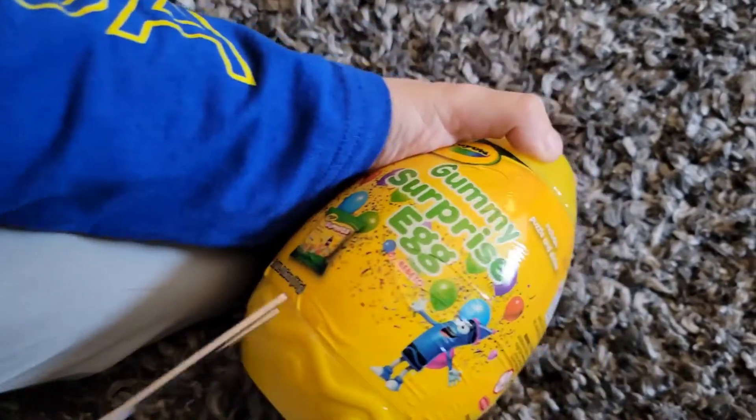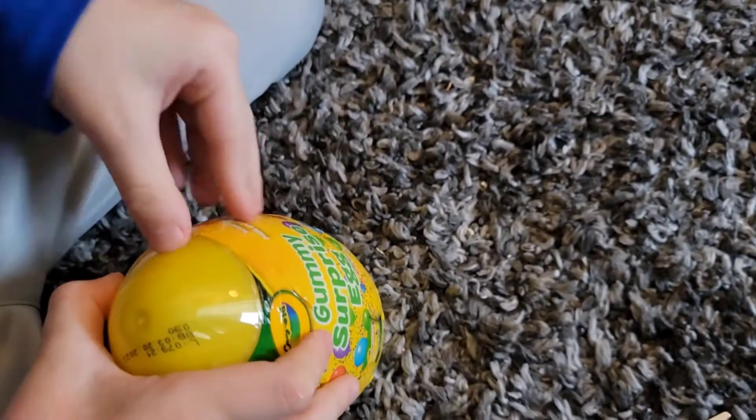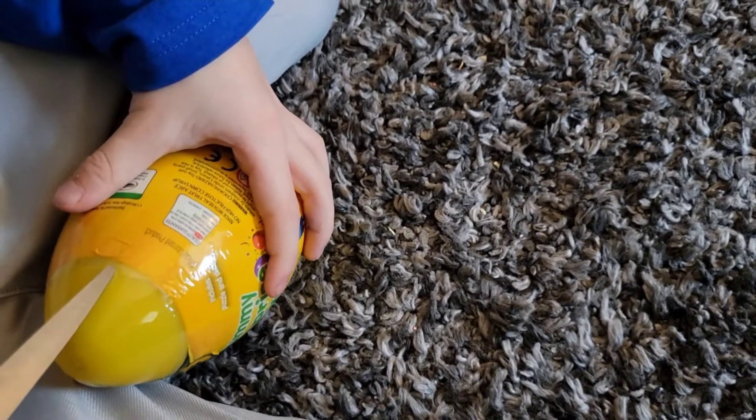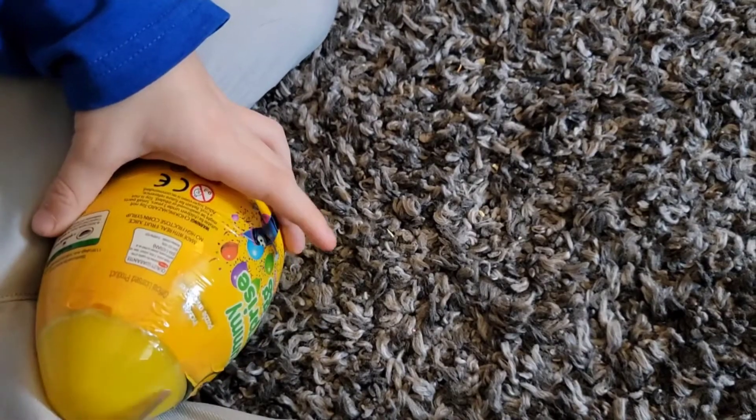Let's open it and see what's hiding inside this egg. You have to cut it carefully. Be careful with scissors, especially long ones.